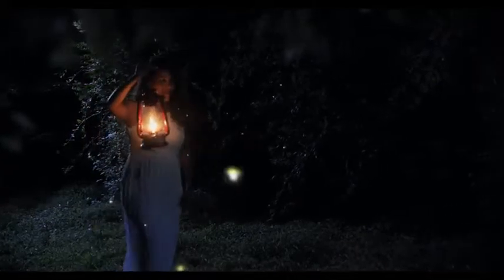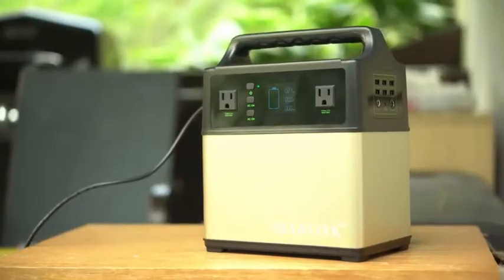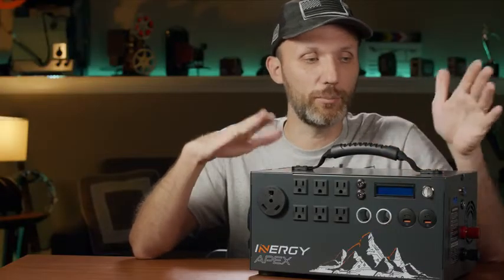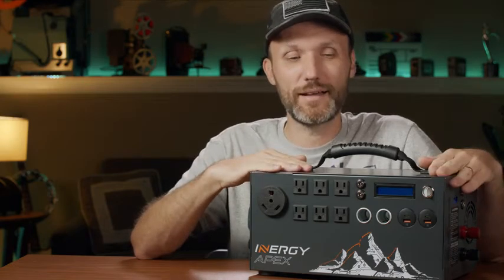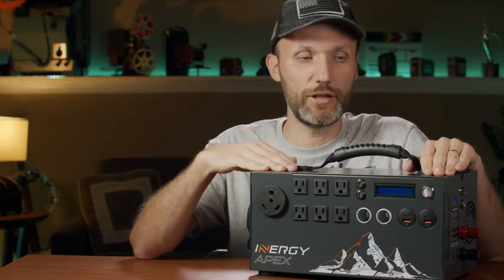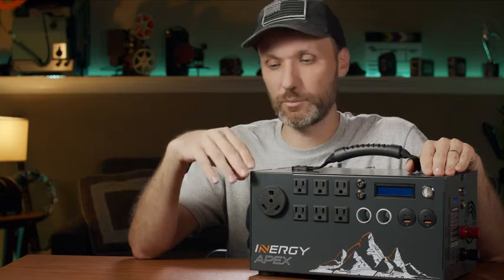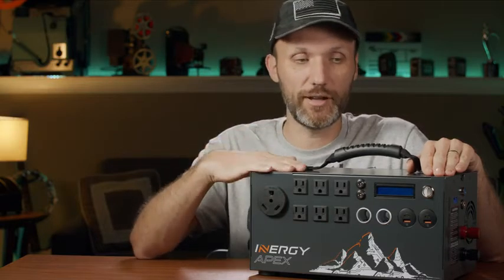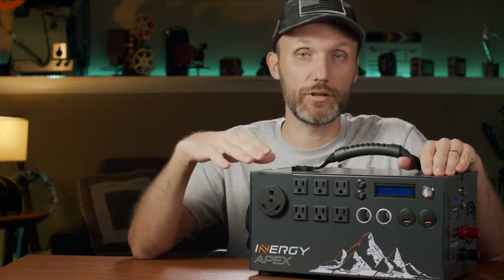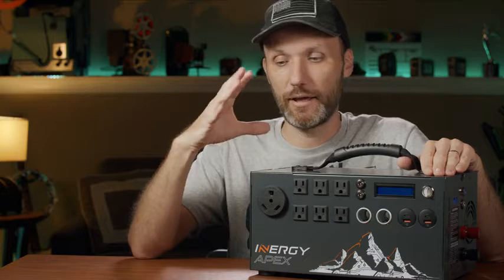There are already a lot of different solar generators on the market — you can find tons on Amazon and eBay. I've shown some in previous videos and I'll provide links. But if you want the best — the most reliable, with the biggest capacity — I think this is the one. It's from Energy Apex, a company that's been in the game producing solar panels, generators, and all that stuff.